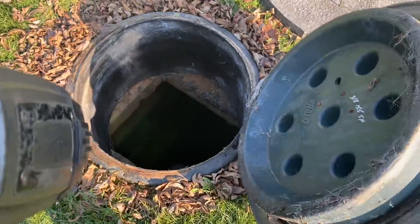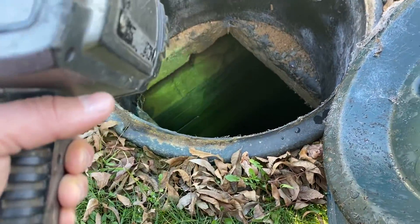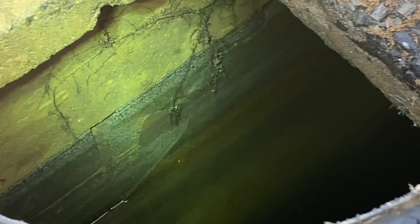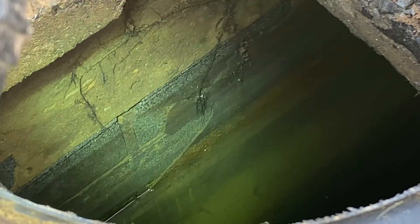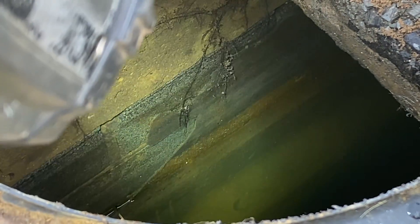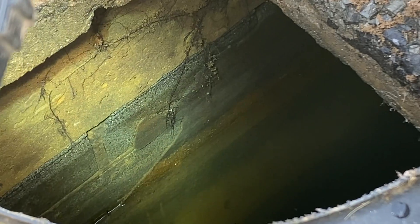With these cinderblock tanks what you'll see is that the walls are actually just kind of falling apart. You're going to see the mortar seams and you can see here we got some root intrusion into the tank. They would usually build these on site by stacking all the blocks together and then would put cement on the inside of the wall, and over time it just kind of flakes off and falls off the walls. You can see at the bottom that the floor is usually going to be made of dirt, and so these tanks will almost always leak either through the wall or through the bottom of the tank.